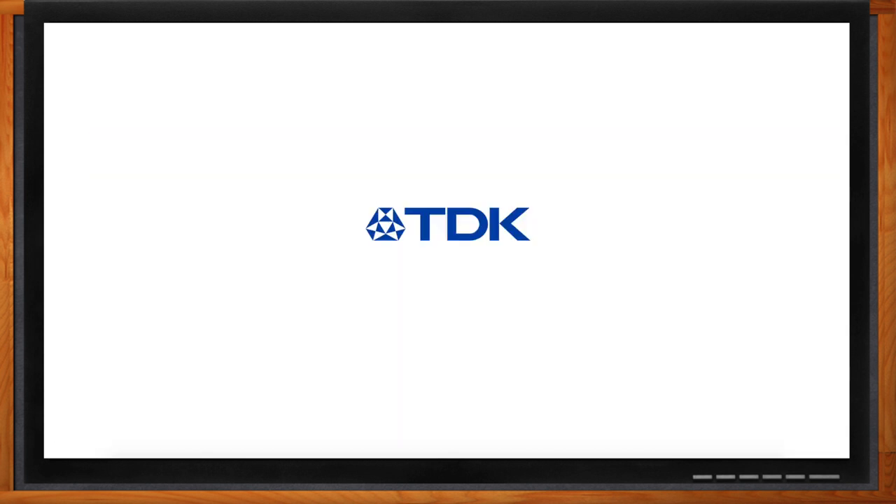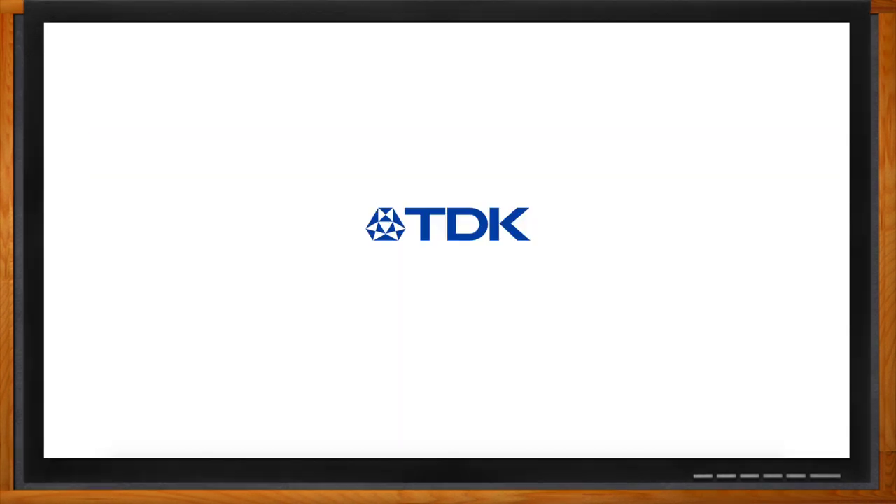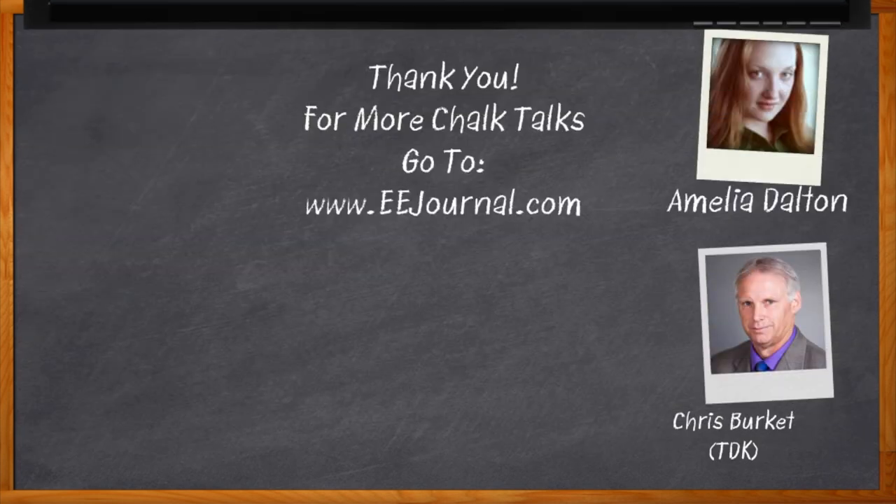Thank you so much for joining me, Chris. Thank you, Amelia — pleasure talking with you. Don't forget to click that link for more information about this topic from TDK. For Chalk Talks, I'm Amelia Dalton from EEJournal.com. For more Chalk Talks, head over to the Chalk Talk section of EE Journal or visit YouTube at youtube.com/eejournal.